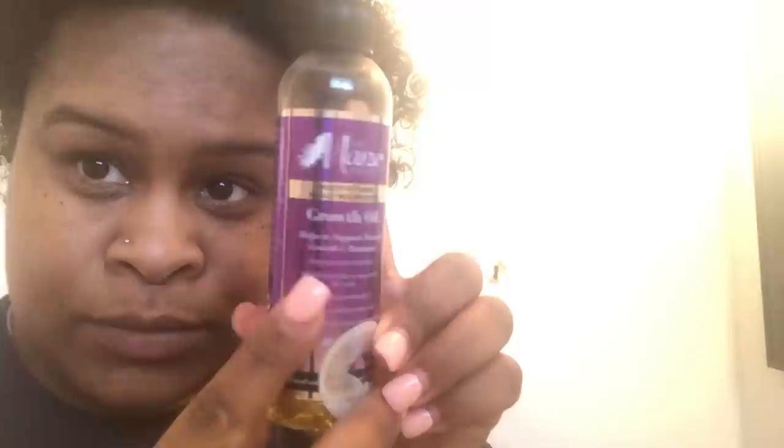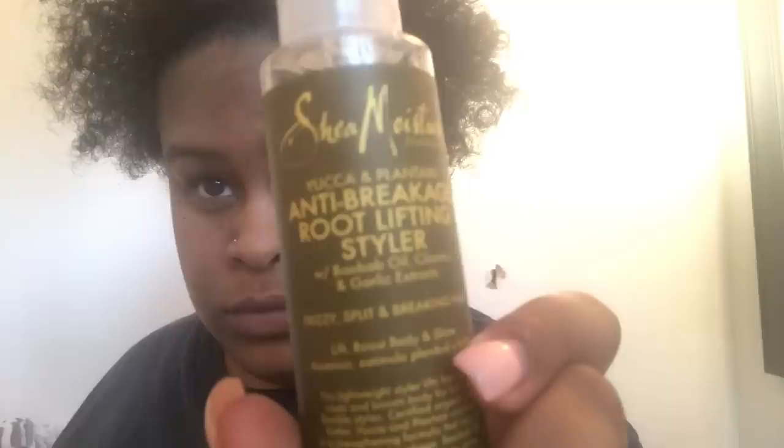Now I'm going with my main choice Gross Oil. Now I'm going to go with my Yucca Implanting Anti-Breaking Root Lifting Styler by Shea Moisture. Since I have put in my main choice oil, I'm just going to spray that around and moisturize. Rub it all around.